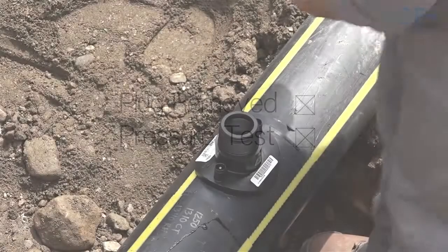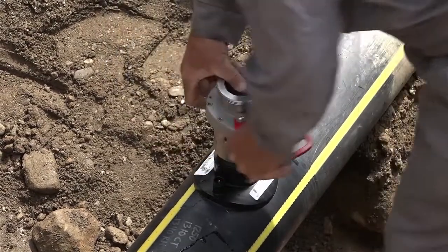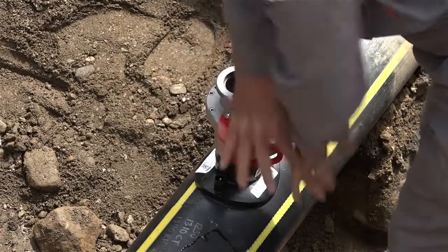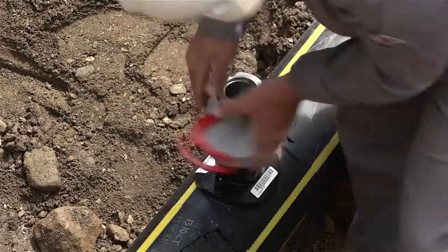With the pressure test complete, place the valve and fitting adapter assembly on the Versatap fitting. Turn the adapter counterclockwise until the thread engagement between the fitting and the adapter are seated, then proceed to turn the assembly clockwise until hand tight.